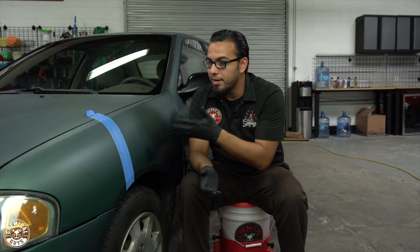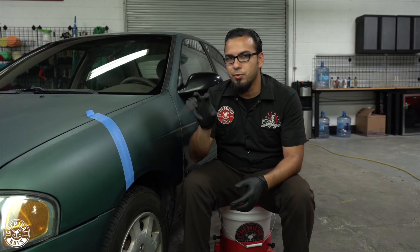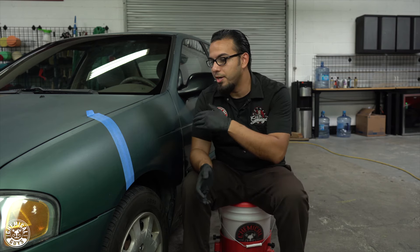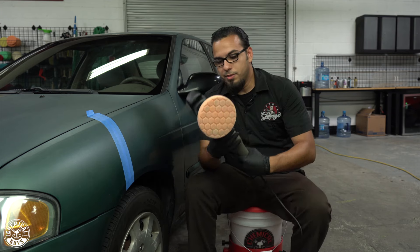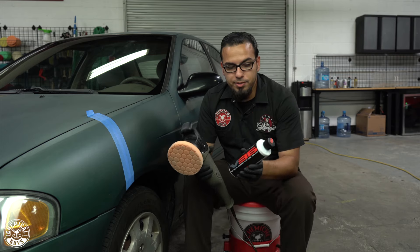I'm going to use the Torq 15DA because that's one of my favorite machines. It has a 15mm throw, and since this car doesn't have very intricate designs and it's mostly flat panels, we don't need something that's going to be very controlled. The 15mm is going to cover a lot of space, and using the 5-inch pad gives us the combination to restore some of the shine very quickly and very easily. Here's the 15DA already set up with our orange Ex-Logic pad.